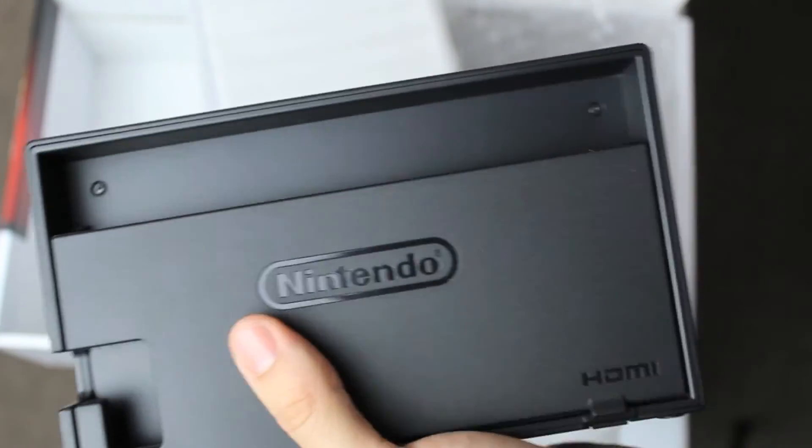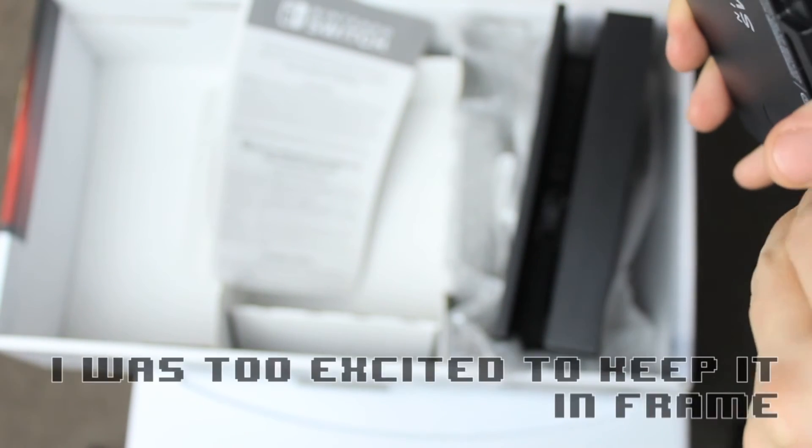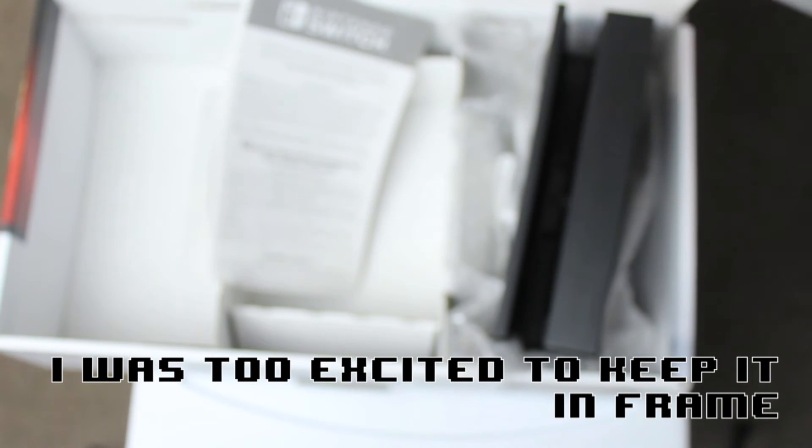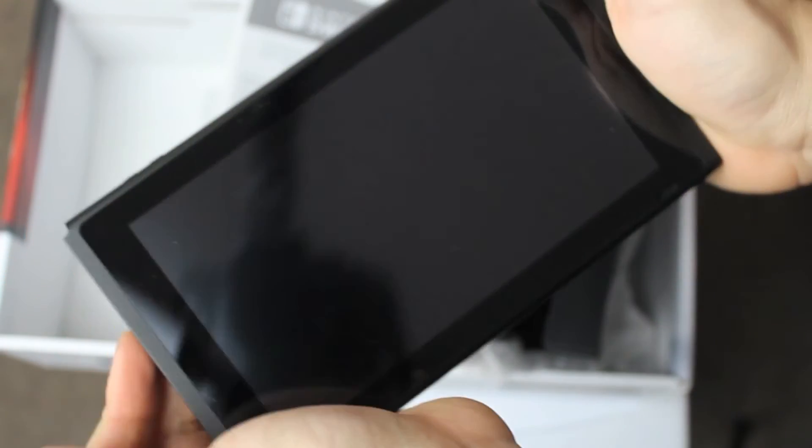The dock — matte black, which is nice. Cable management because Nintendo cares. Look at that beauty — feels so nice. It's got the kickstand, the SD card slot, and the game card. I'm just too excited for this.